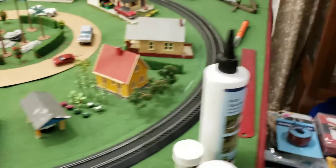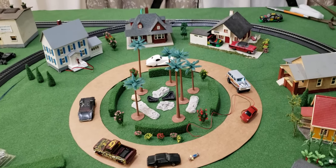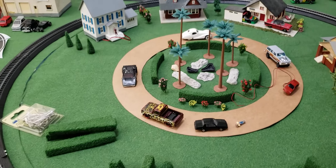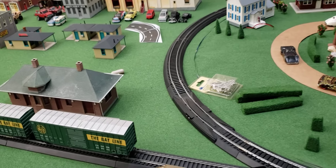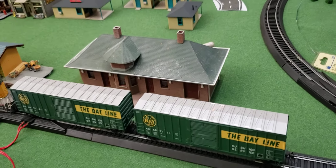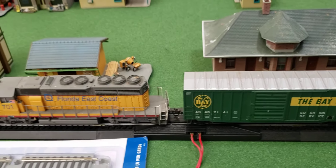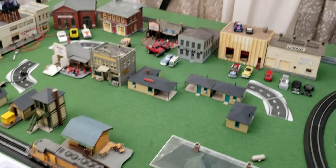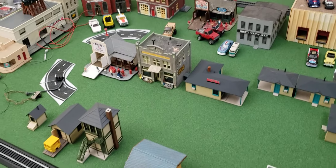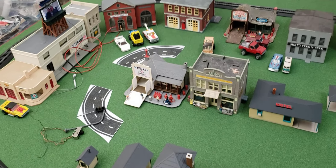So here's an update on how it looks now. This is our train — we still haven't benched it, we're working on the layout to get an idea of where we want everything. Of course the cars are not staying; they're not to scale — we're just getting an idea of where to make parking lots.